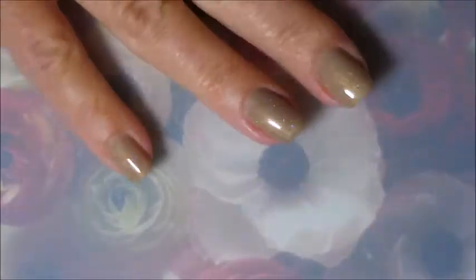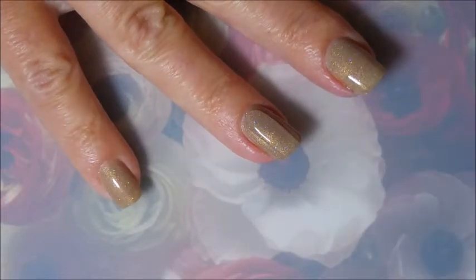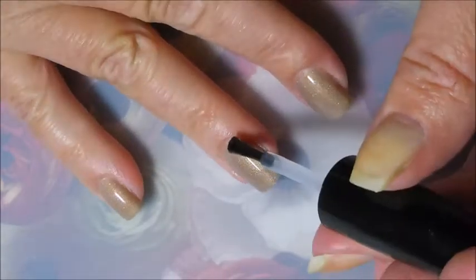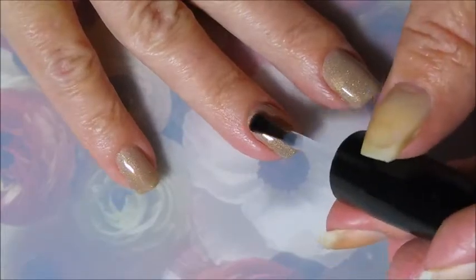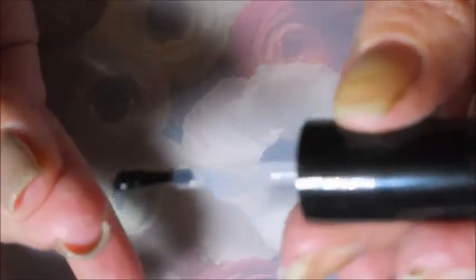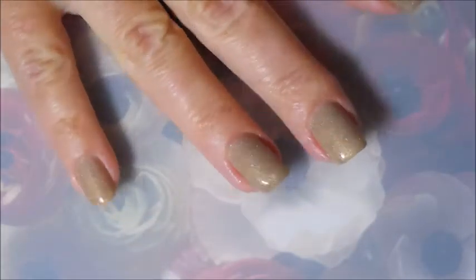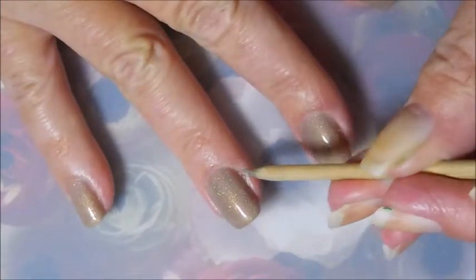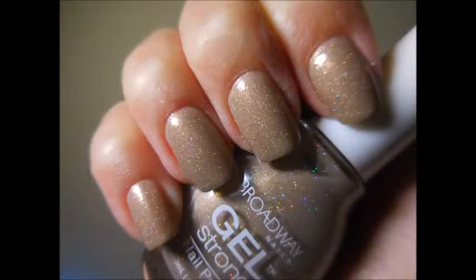I'm going to top this off with some Posh Top Coat and get it to dry so that I can do some stamping. I did wear this just like this, nothing on it for one day. I will show you a swatch photo — here it is, and that is what it looks like all on its own. Very beautiful.